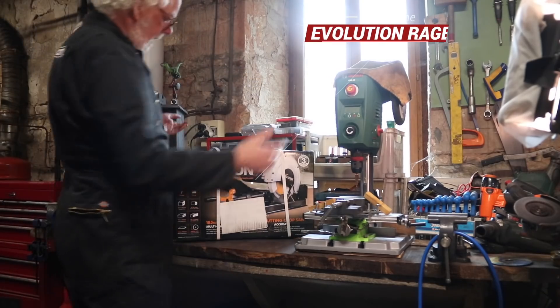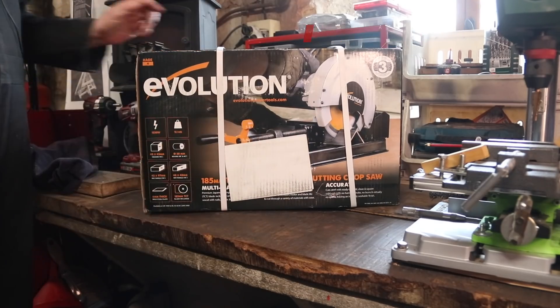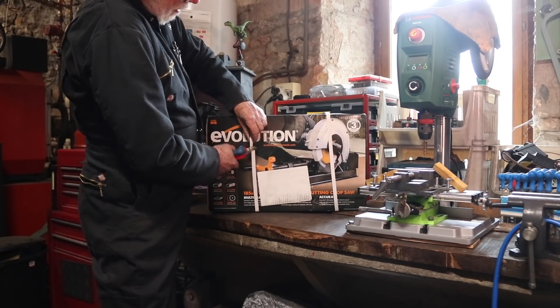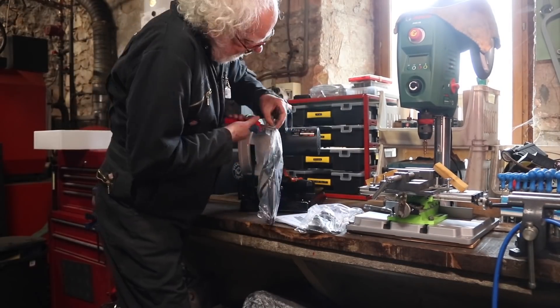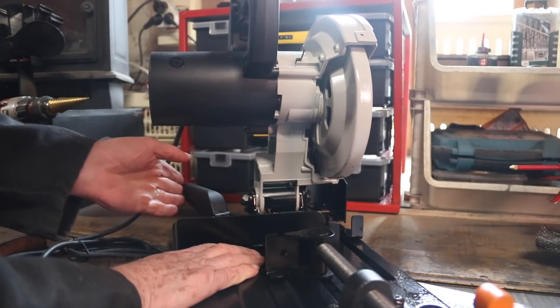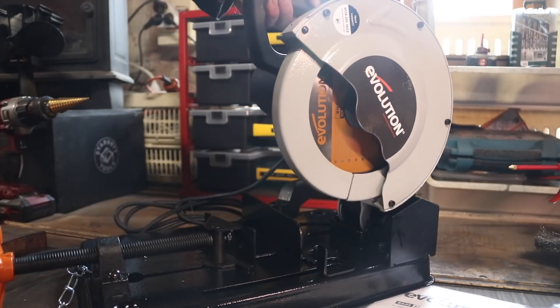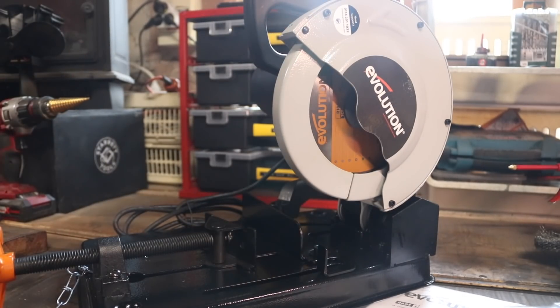I have an idea. The Evolution Solid Blade Chop-Off Saw. This is something I've never done before — it's called an unboxing. My first impressions are the actual saw looks very small, but that should be pretty good for what I need. Let's give it a try — out with the old and in with the new.